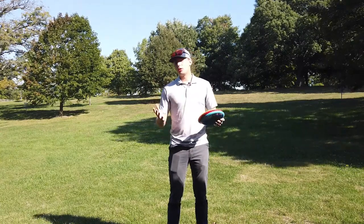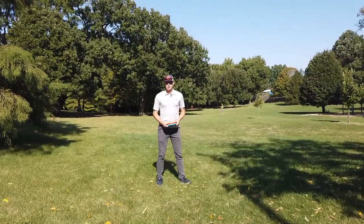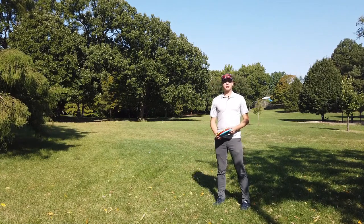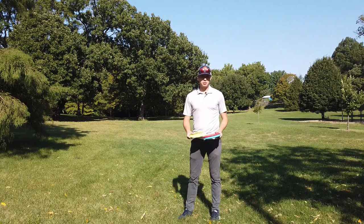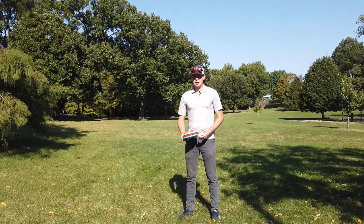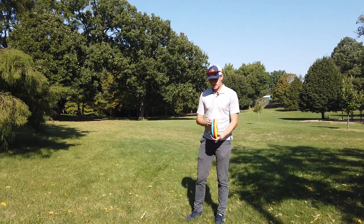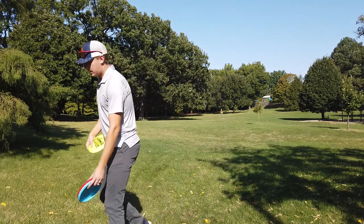These discs look great, feel great — the question is do they fly great? I'm going to take them to the field. It is super windy, so I'm going to try to pick a spot where I have a little tailwind. That way they'll also fly more like someone with a slower arm speed would throw them. Divergent Discs says most players consider 300 feet a really good throw, so I'm going to aim for that mark. The basket is at about 200 feet, so I'll throw a bit farther than that and limit my arm speed to match what Divergent claims is a good throw for most players.